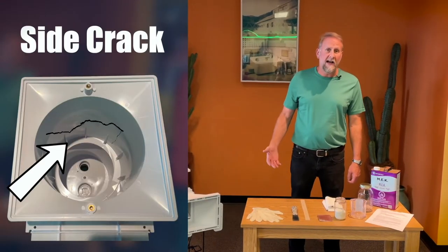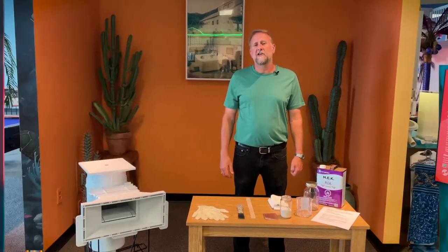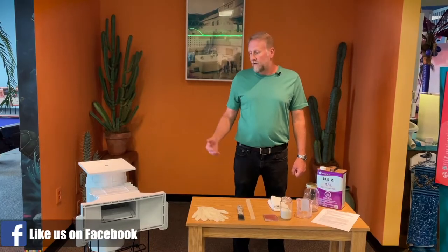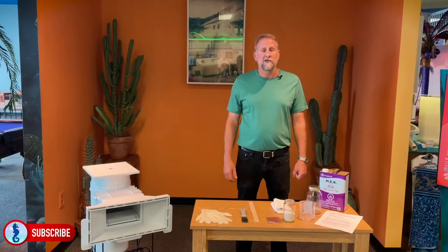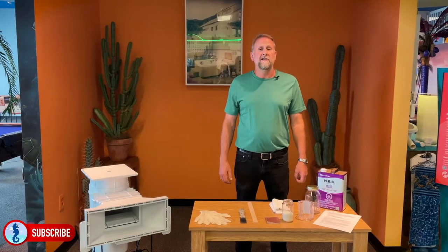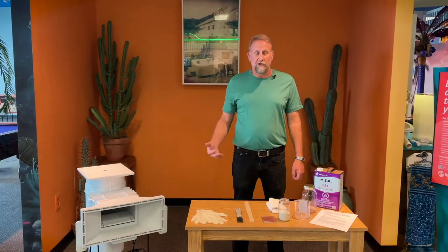Skimmers can crack on the side, they can crack on the bottom. When you have a cracked skimmer, it doesn't necessarily mean we have to jackhammer and replace the skimmer — that is very costly. We do have a simple process called schmearing, and if we can schmear a skimmer, it will save you a lot of money and time, and it is a permanent fix.